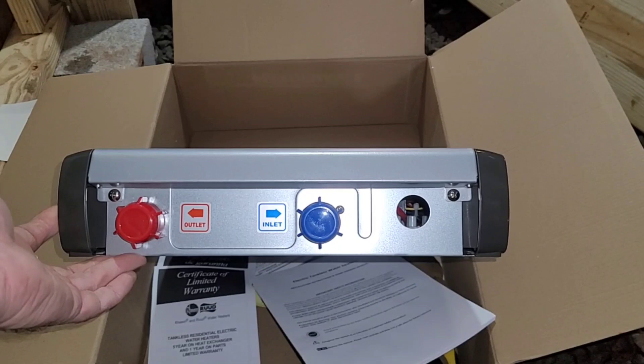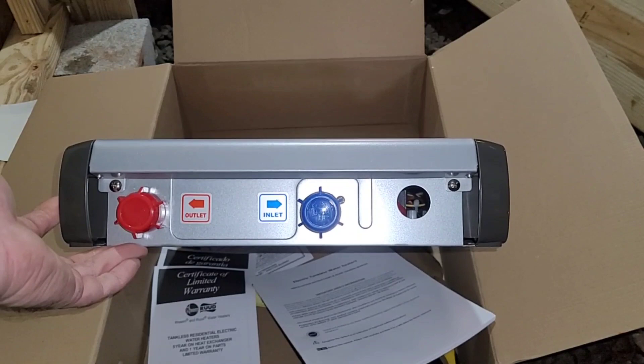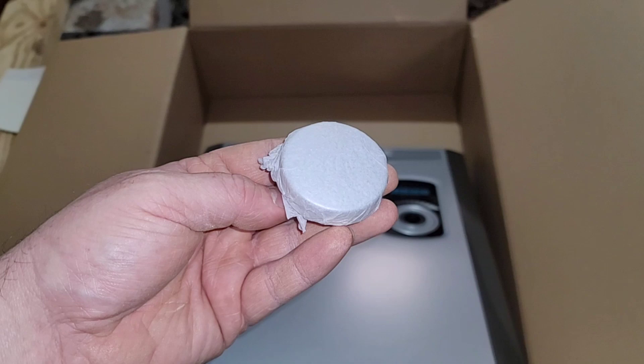Your inlet and outlet valves are on the bottom, so when you plumb your system you have to make sure you plumb from the bottom up. Right next to the inlet and outlet is where your electrical line will go in. Also in the box is a cap that goes on at the very end — don't forget to set this aside or you might miss it altogether.